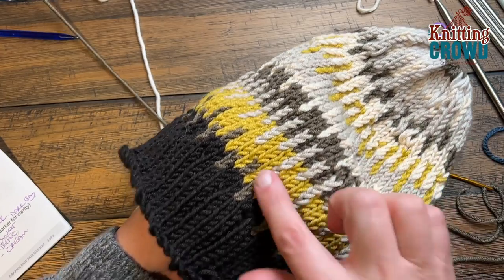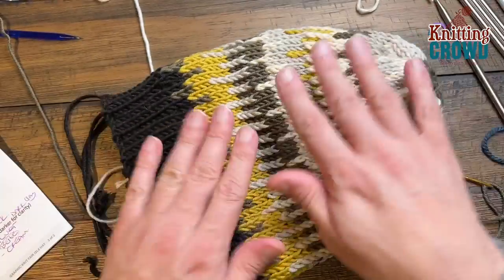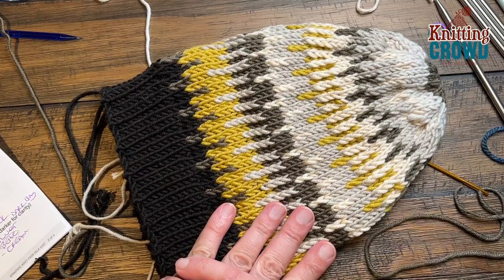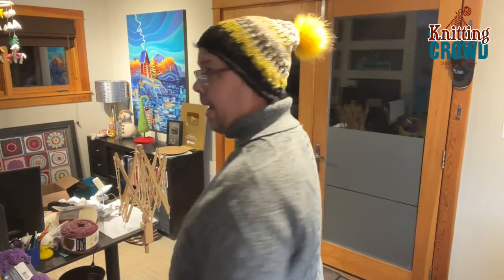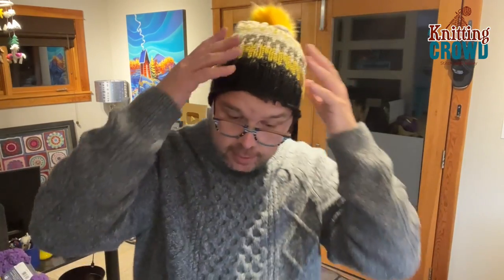Just like I showed you how to weave in those tail ends, I need you to weave in yours and your hat would be then good to go. You can see the coloring is absolutely cool — any loose ends, make sure you take care of them, and please enjoy your new hat. Have a good one and we hope to see you again real soon. Bye bye. Look what I made — I knitted that all by myself. Fabulous. It's for Daniel actually, but love it.